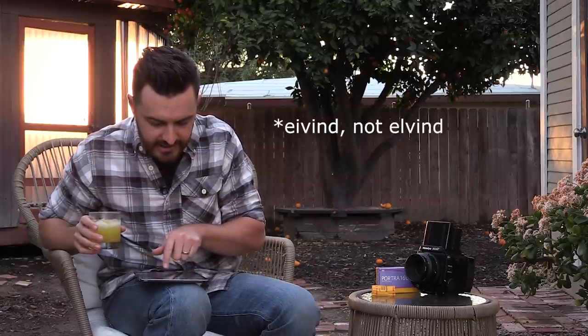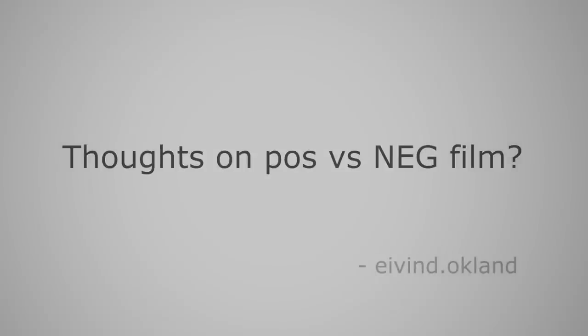First question: Elvind Auckland asks, thoughts on positive versus negative film — that's reversal film versus print film. So positive film, also known as slides, is properly called reversal film, and negative film is properly called print film. That's what most people are acquainted with.